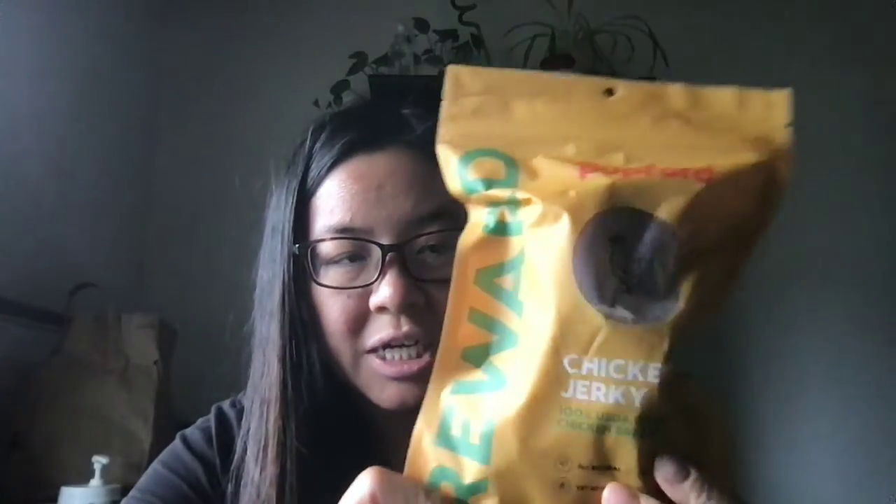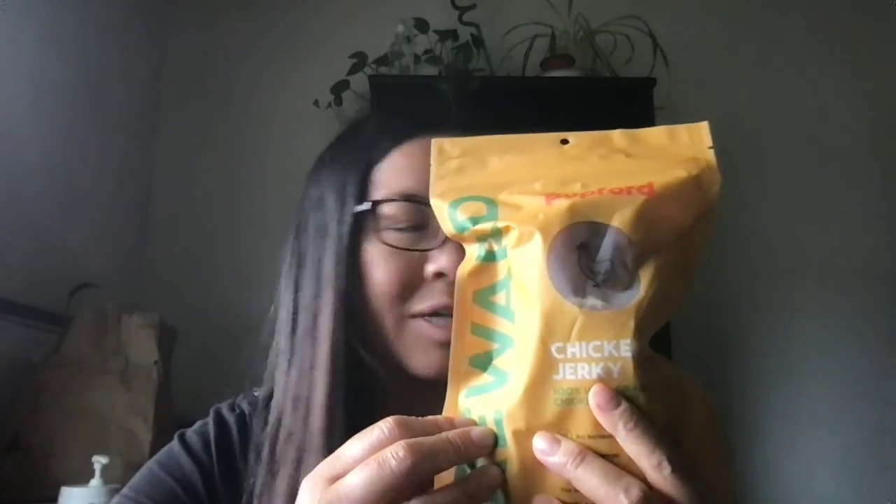I also want to show this one — I have not opened it yet. This is the chicken jerky reward. It looks pretty hard and chewy, and I think it could last some time for her. She doesn't eat that much chicken — I think her chicken comes through her puppy kibble. So that one is to be continued.